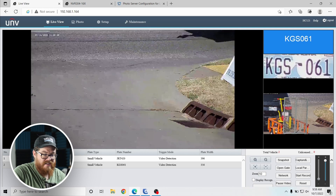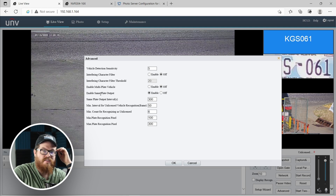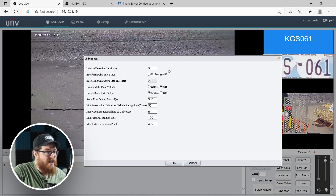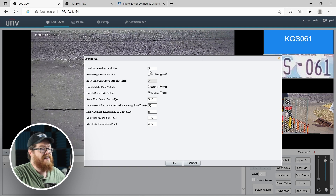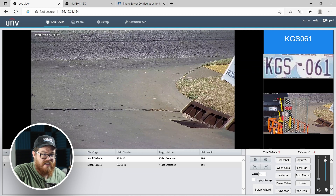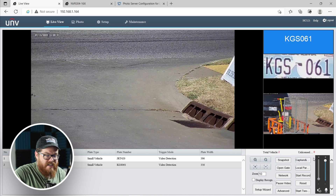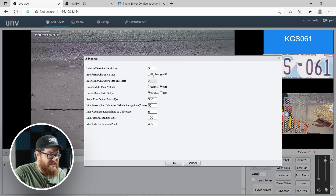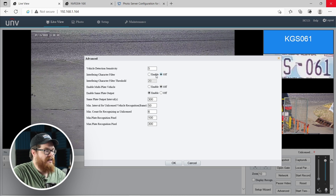Some other settings you can play around with are in the advanced menu. You have a whole bunch of LPR settings here. Vehicle detection sensitivity: if your camera is having a lot of false detections and is pulling text off the side of vehicles or other places other than a license plate, you can bump down the sensitivity. We just leave this at five — it works well for us. There's also an interfering character filter that you can enable or disable. In Oklahoma license plates, there's a little Oklahoma icon between the letters. If those icons are getting in the way of license plate recognition — maybe the LPR thinks they're letters or numbers — you can enable this character filter with a threshold from 15 to 28.